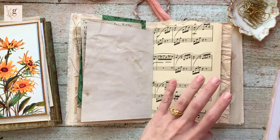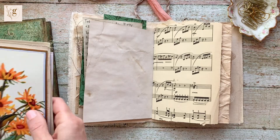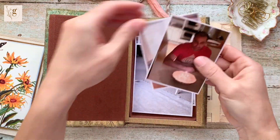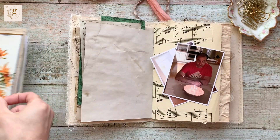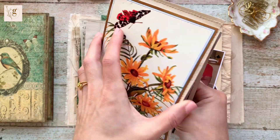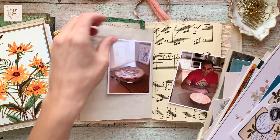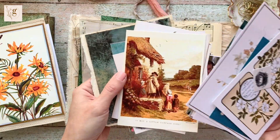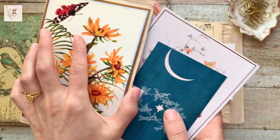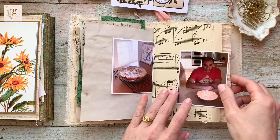Hey everybody, welcome back to another Sunday morning episode of Junk Journal with me. In today's episode, I'm working in my new junk journal on a two-page spread featuring a cherry pie that I baked for my husband's birthday. I know I want to use these two pictures and this page — the music note and the coffee dyed piece. I'm just going through some ephemera to pick out what I want to use.